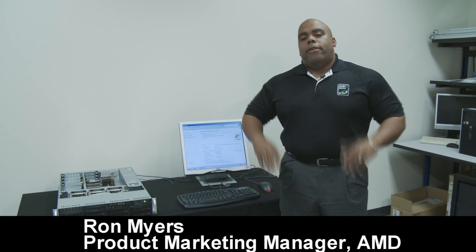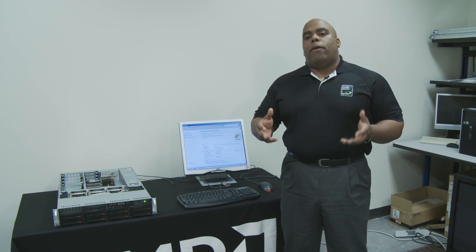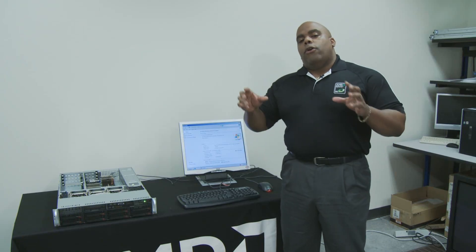Hi, I'm Ron Myers, Product Marketing Manager at Advanced Micro Devices. Today we're here to show you an upgrade of our quad-core AMD Opteron processor, codenamed Barcelona, to our quad-core AMD Opteron processor, codenamed Shanghai.